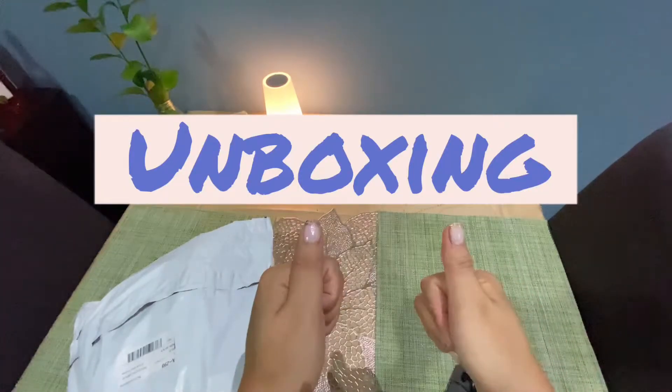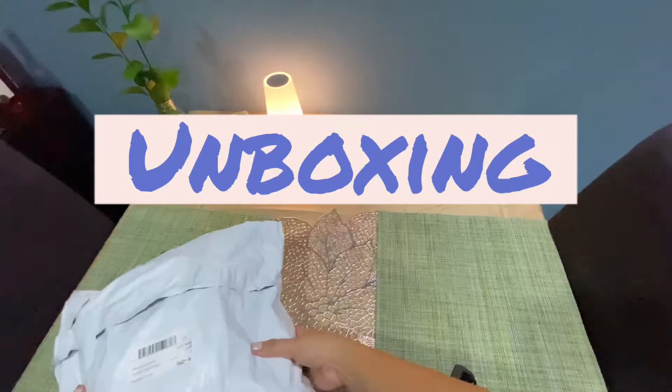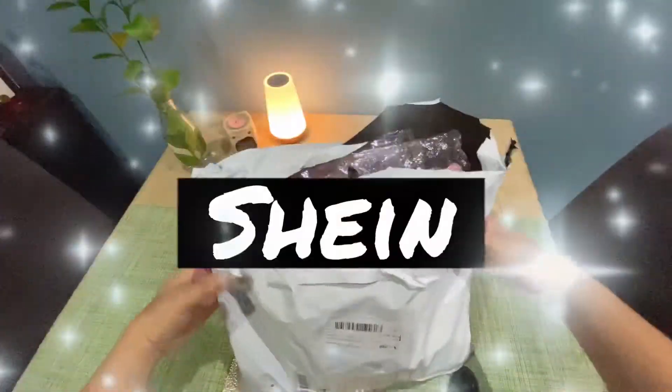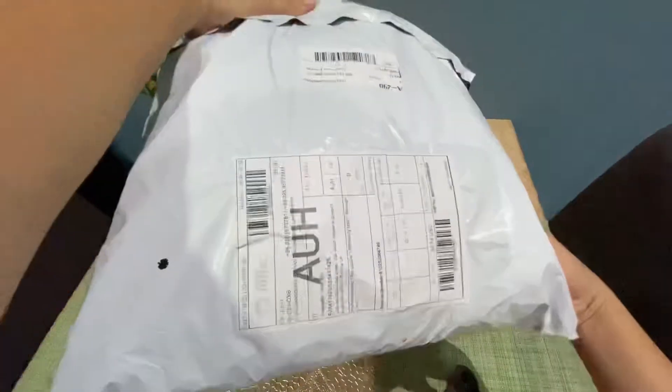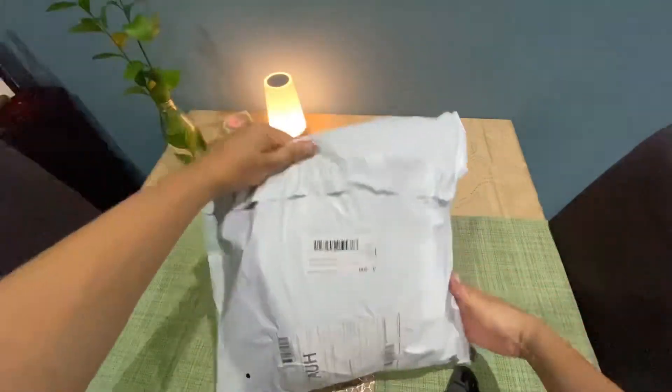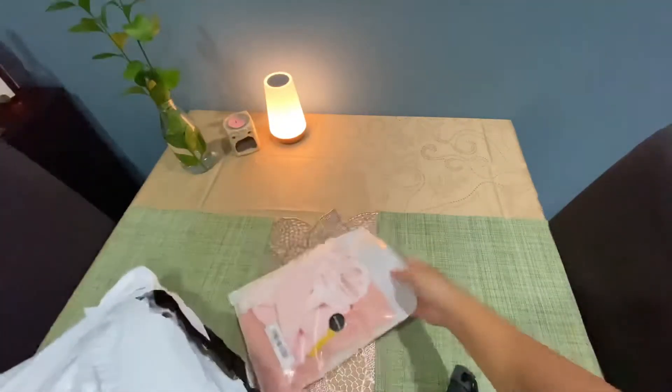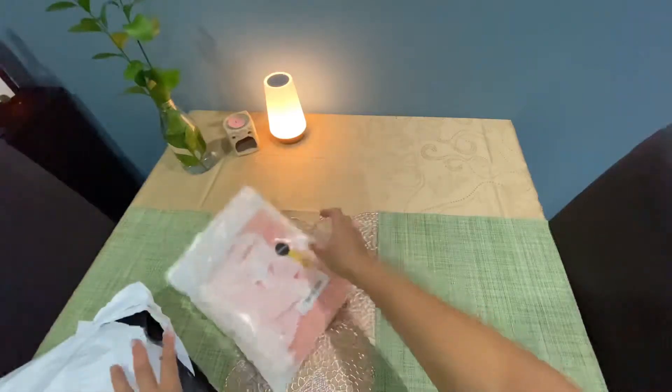Hey guys, welcome back to my YouTube channel! Today we will do some unboxing and these items are from SHEIN. So let's start, let's check out what's inside the bag.